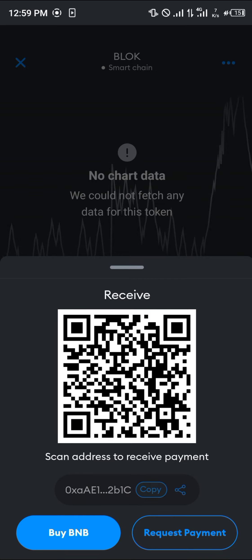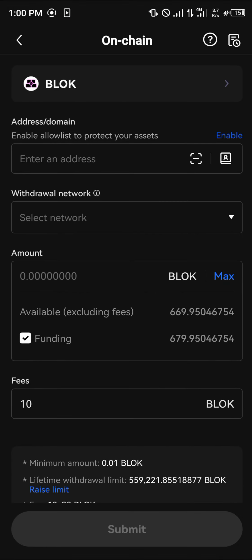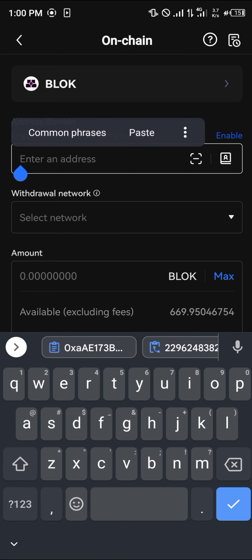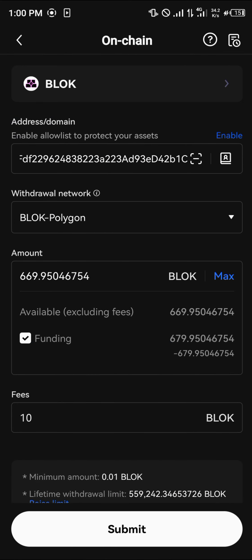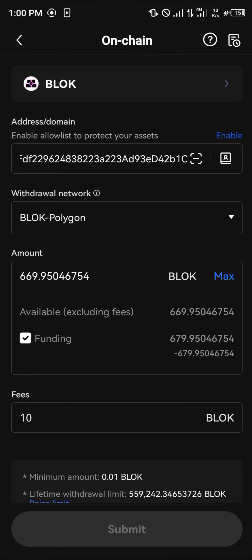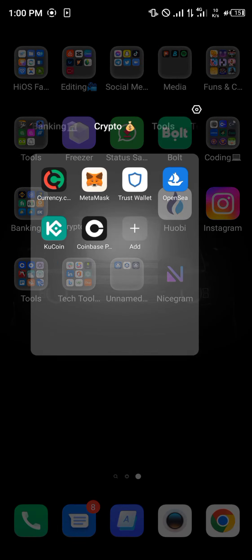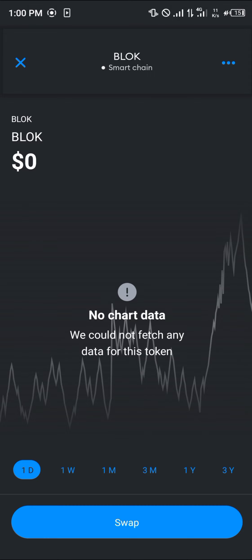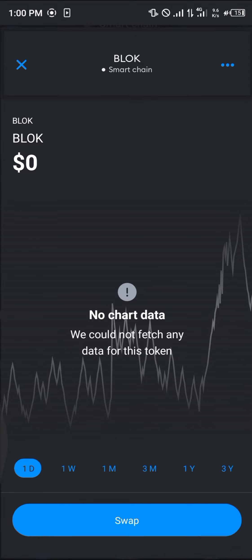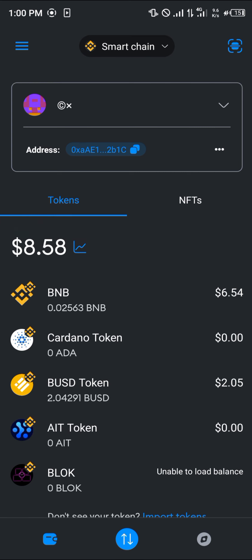Click on the Bloke receive address, copy it, then head over to OKX and paste that address. The network may enter automatically. Click Max and then Submit; the transaction will be approved and your Bloke will be deposited directly into your MetaMask. Comment below if you have any questions about how to buy Bloke on MetaMask — thank you.